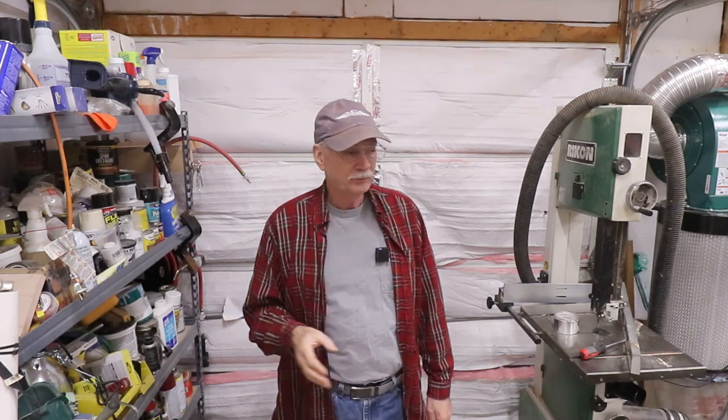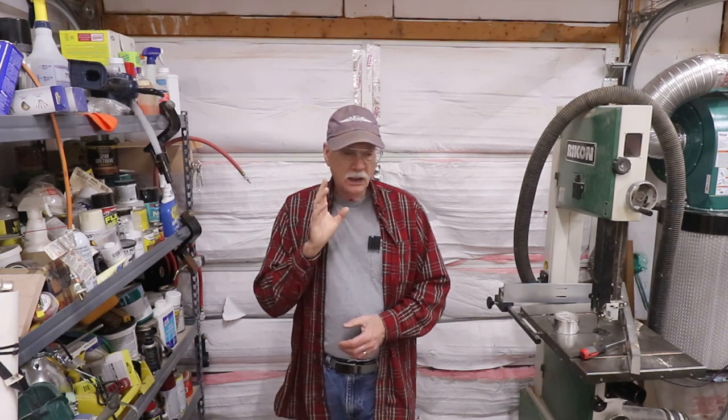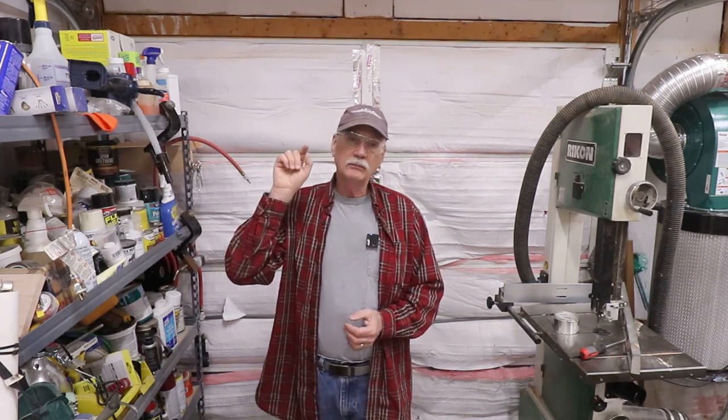The next thing I want to do is start hanging my clamps. We pared down our clamps to the ones we use all the time and got rid of the ones we never use. So let's go hang some clamps on the back wall near where the drill press is going to be. You'll note in the video the drill press is gone — the new one. There's a story behind that and I'll relate it in a later video.